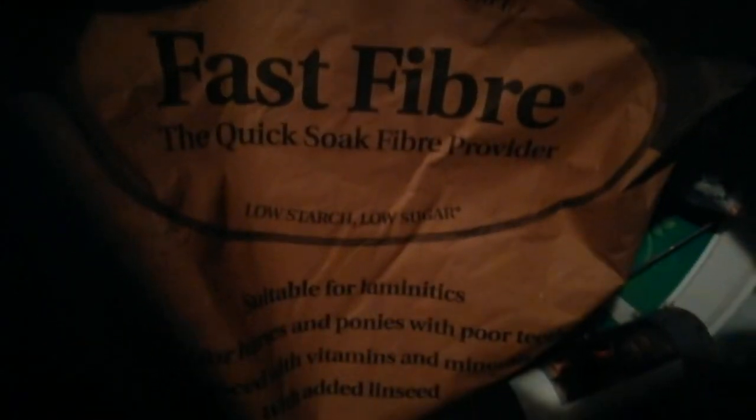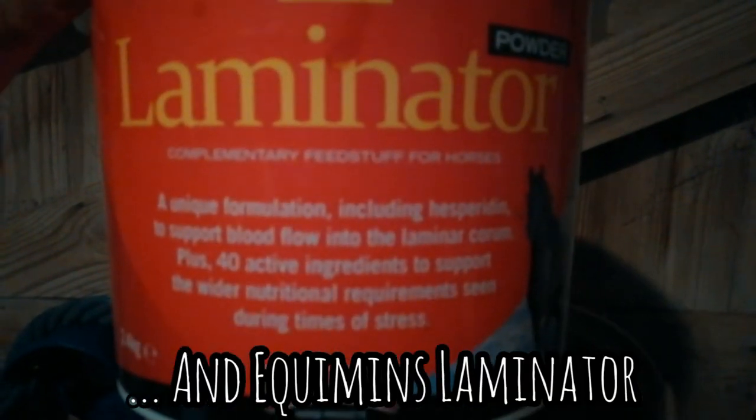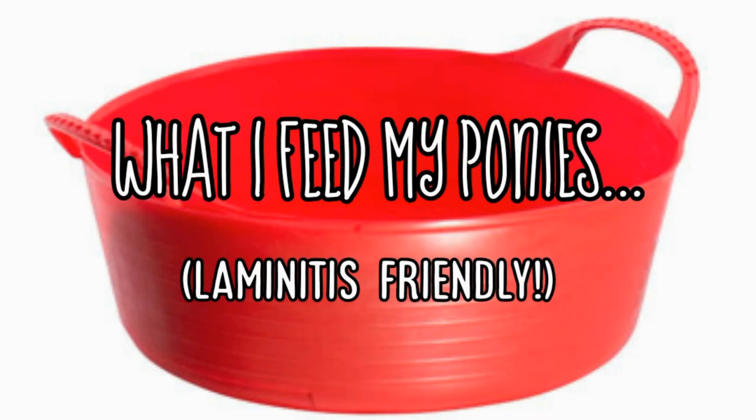Aria sometimes has devil's claw in her feed to help if she gets a little bit stiff. I also feed the other two girls Equimins Laminaid, which is absolutely brilliant — I swear by it. Again, I'm not sponsored by them, it's just brilliant and very cost effective.